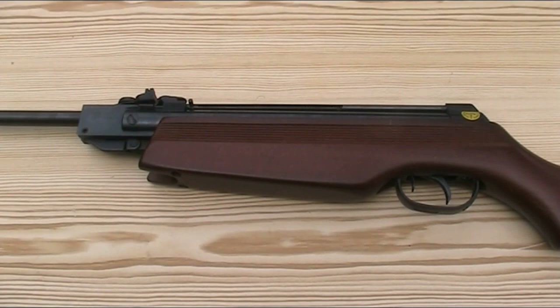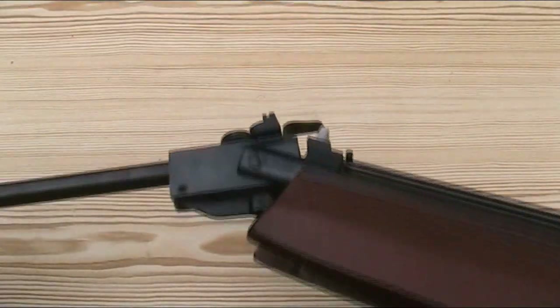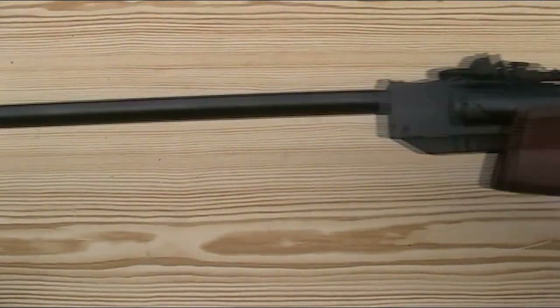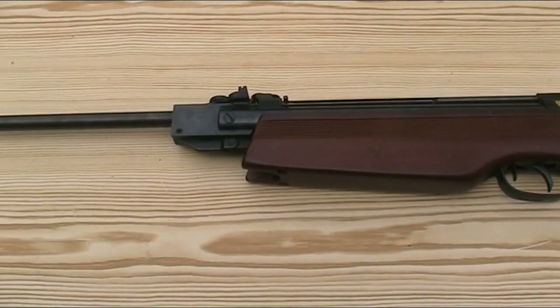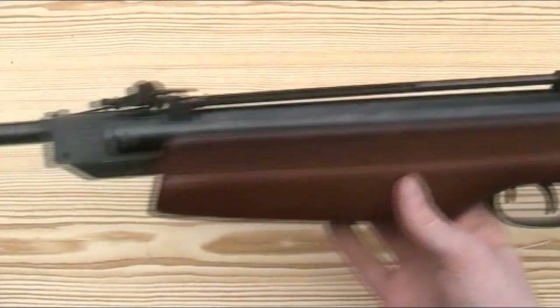The Expromatic 2000 is a spring piston brake barrel air rifle. It's 41 inches or 103.5cm long and weighs just under 6.1 pounds or 2.75kg. It has a 17.5 inch or 44.5cm long rifle barrel and it's in .177 calibre, which was the only calibre it was made in. The barrel, along with all the other metal parts, are all blued steel.